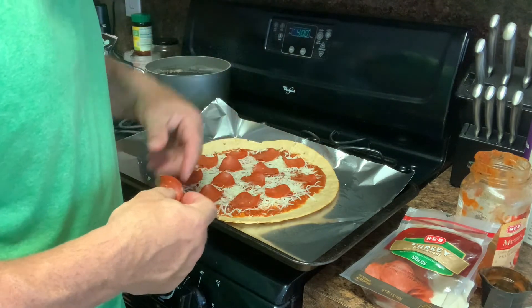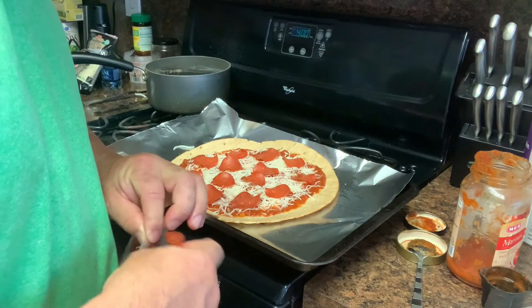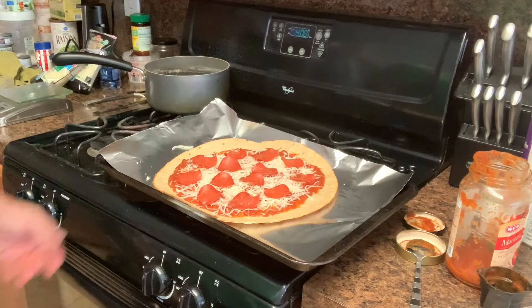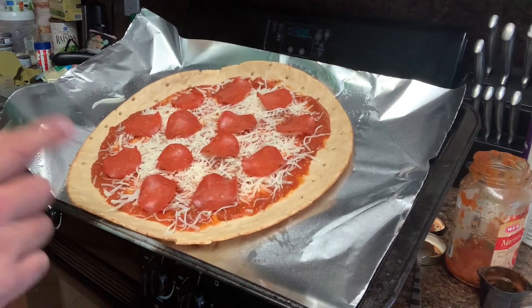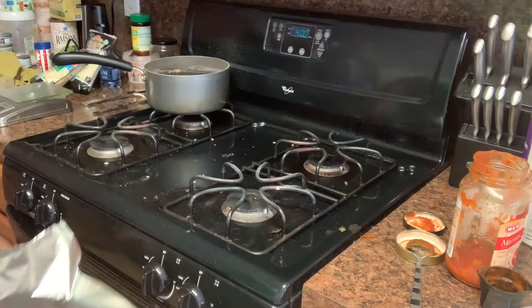That's 13 pepperonis — barely four grams of fat and nine grams of protein. I don't have any onions or mushrooms on hand, but that's fine. Sometimes I add jalapeños. I'm just going to bake this in the oven for 10 minutes.